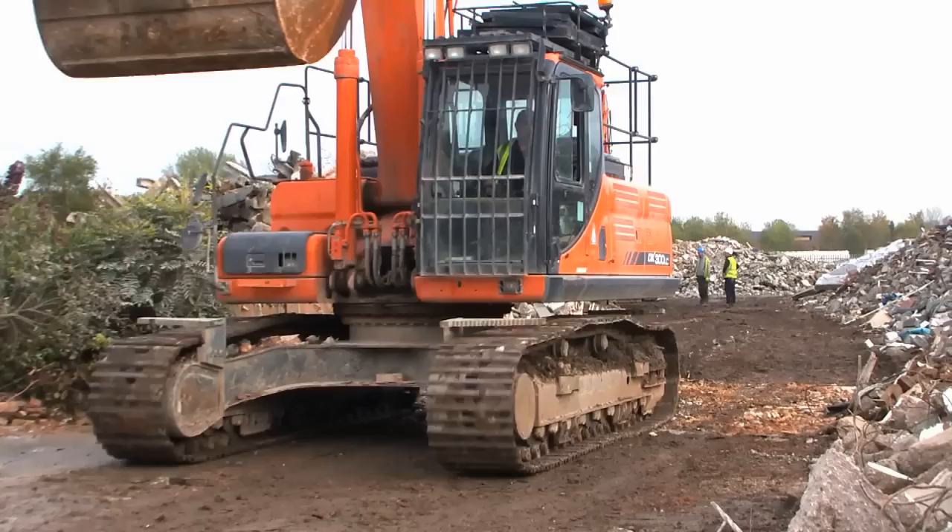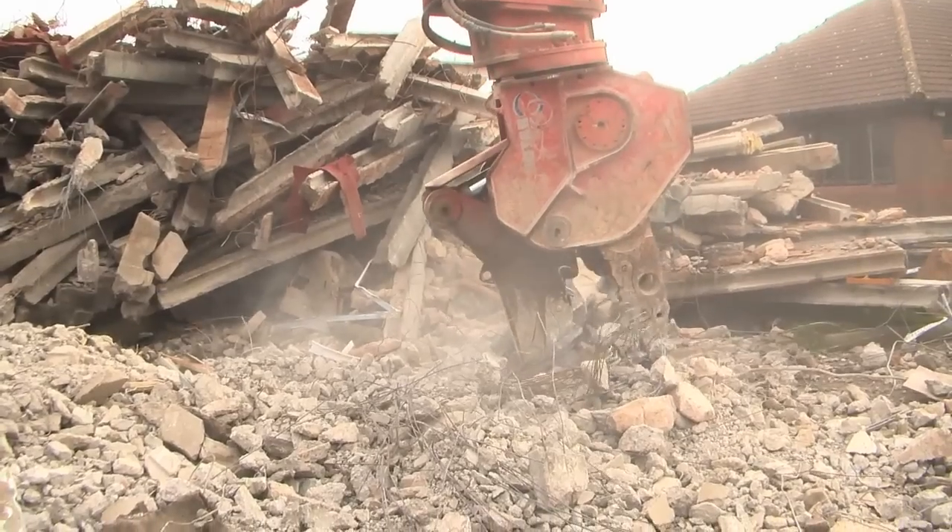Today you're on one of my sites, a Bradley demolition site. It's a school we've started, St. John Bosco, in Croxstuff, Liverpool.